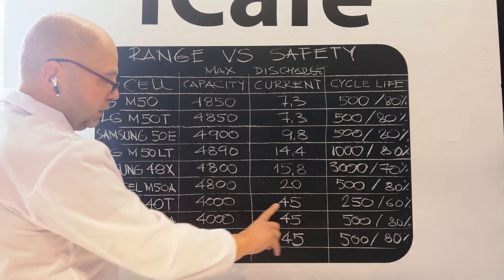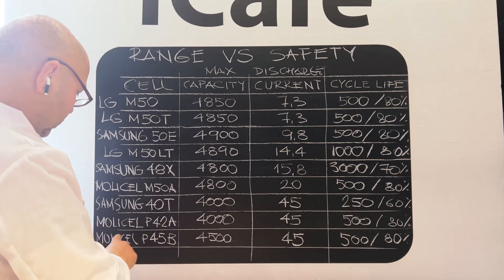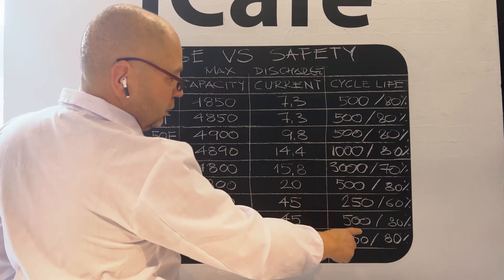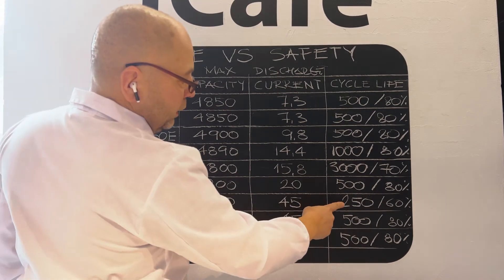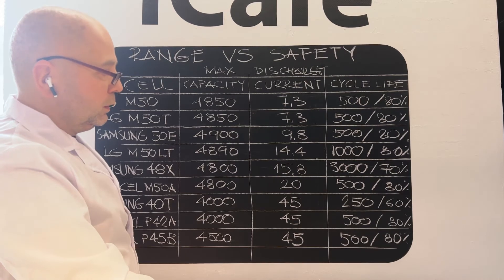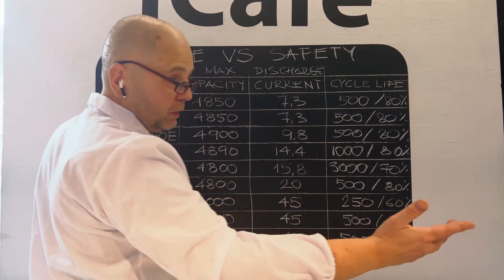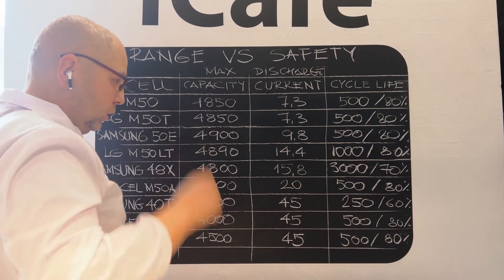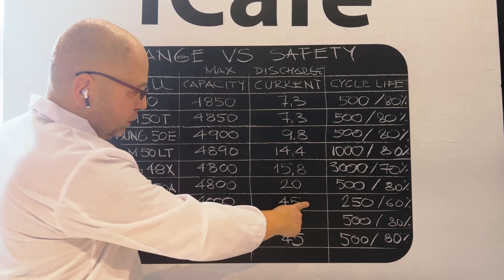High amperage performance cells — like the Samsung 40T, Molicel 42, 45 — have less. Especially the Samsung 40T has only 250 cycles and drops down to 60 percent. It's really catastrophic — a really short life for this high amperage cell.